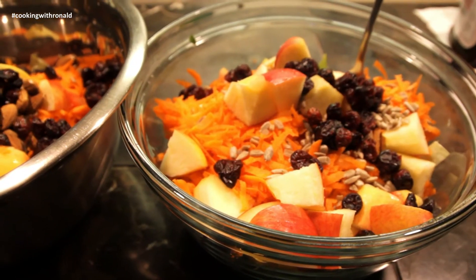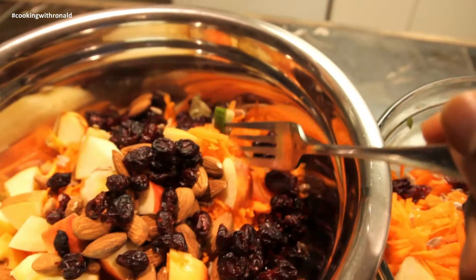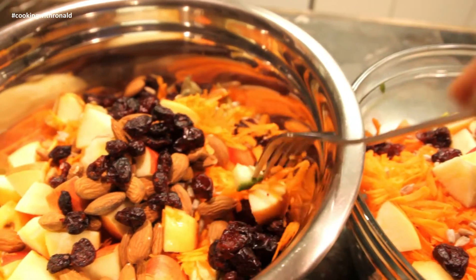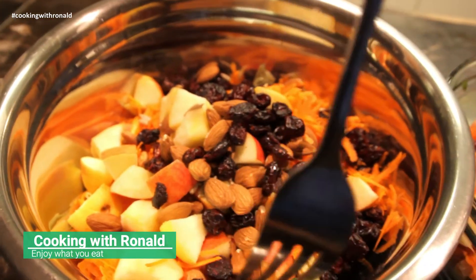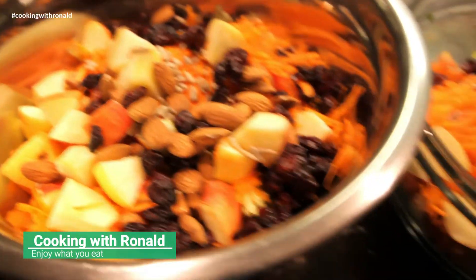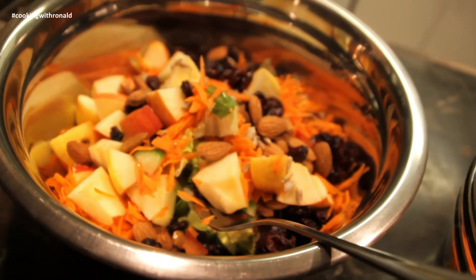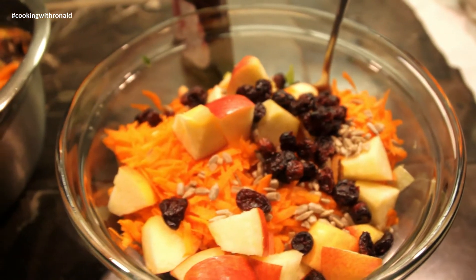One of our quick meals — today we're having a salad. Here we have some shredded carrots, some craisins, almonds, some apples in there, and of course some lettuce. For the dressing, anything you really prefer, but I'll be having a balsamic with it myself. And that's another meal idea.